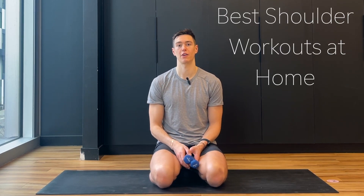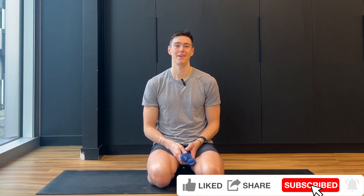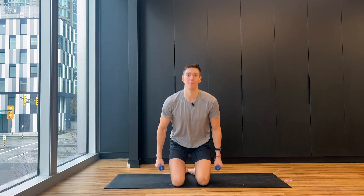Hey guys, it's Zachary Joseph Brito and I'm your trainer for today's workout. You just need a mat and light dumbbells — if you don't have dumbbells, that's totally fine, everything can be done bodyweight or with water bottles or a soup can. This is going to be a great shoulder workout. We also need a mat because we're going to do it on the floor, so you'll activate your core too. Give this video a thumbs up, click the subscribe button, and let's get the workout started.